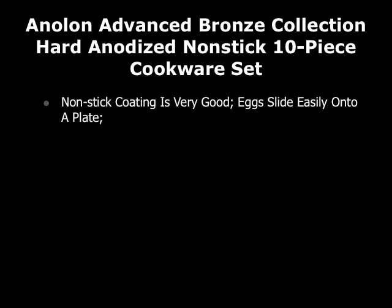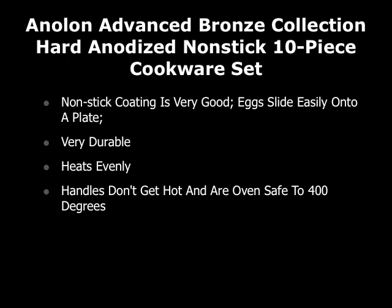Some of the things people really love about this Anolon Advanced Bronze Collection: the non-stick coating is very good — eggs slide easily onto a plate. It's very durable, the pans heat evenly, and the handles don't get hot and are oven safe to 400 degrees, which is a big plus.